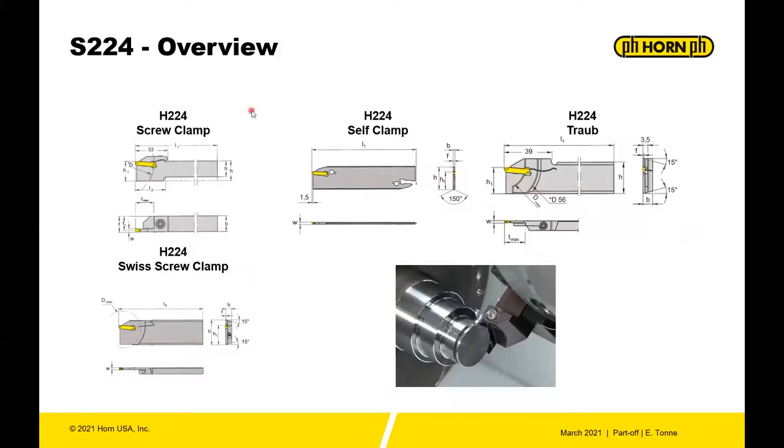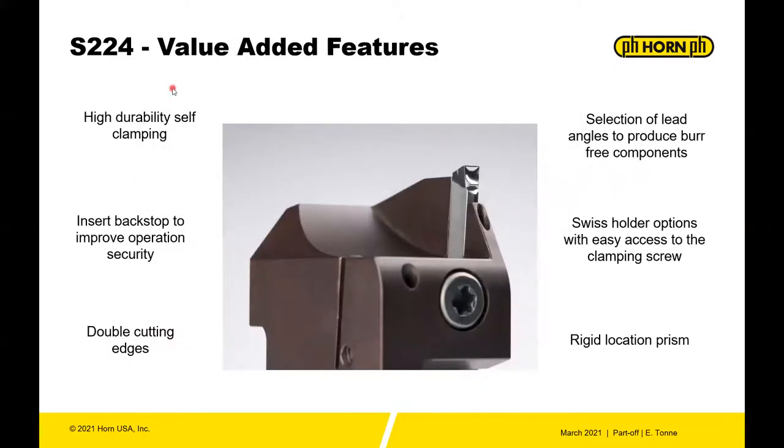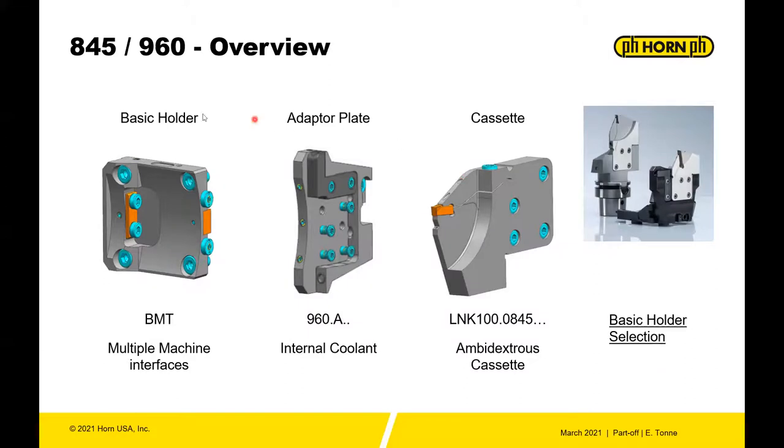The 224 system offers screw clamp and self-clamping options as found in the S100, reinforced blades for turret index machines, and options for Swiss-type machines where clamping is accessed from the front of the tool. The key advantages of the 224 for part off are high-durability self-clampers, an insert backstop, double cutting edges, a selection of lead angles to produce burr-free parts, Swiss holder options, a rigid locating prism, and access to many different geometries for grooving applications as well.